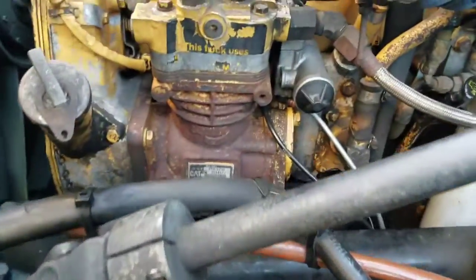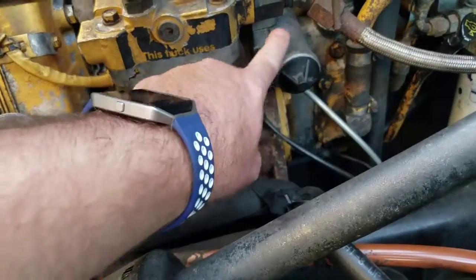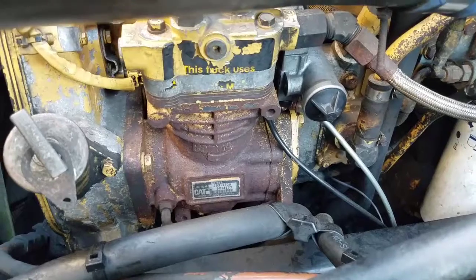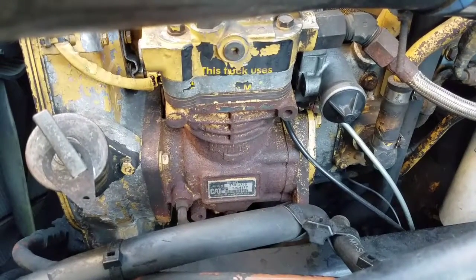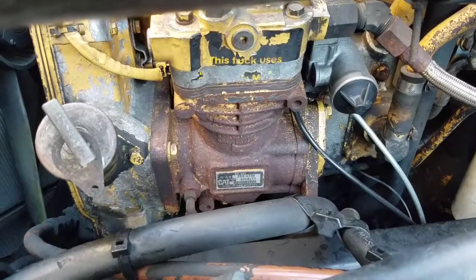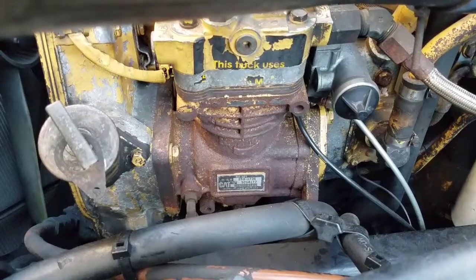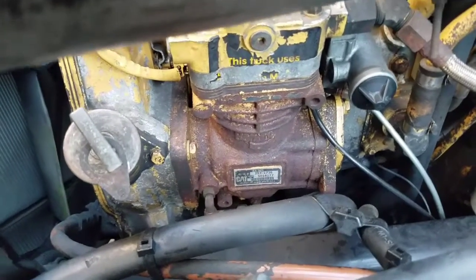Right here we have our air compressor, and right here is our air governor. The air compressor builds up the air pressure for the brake system, suspension, and the entire air system. The governor regulates the air pressure — it manages the air going to the air dryer and the air compressor.